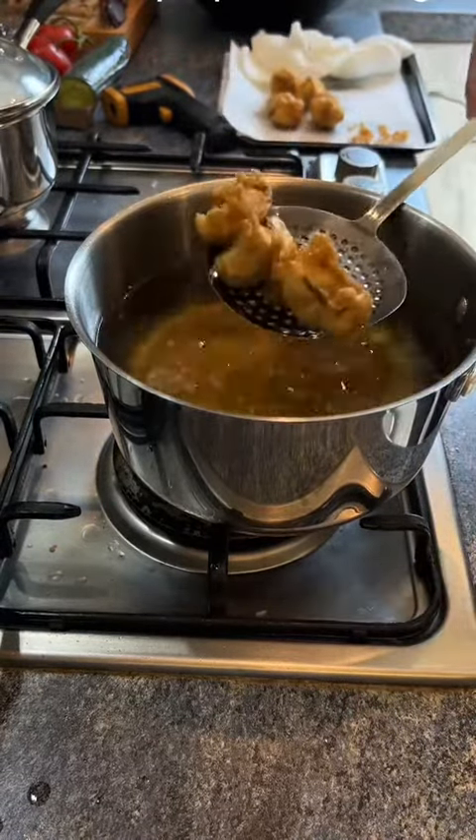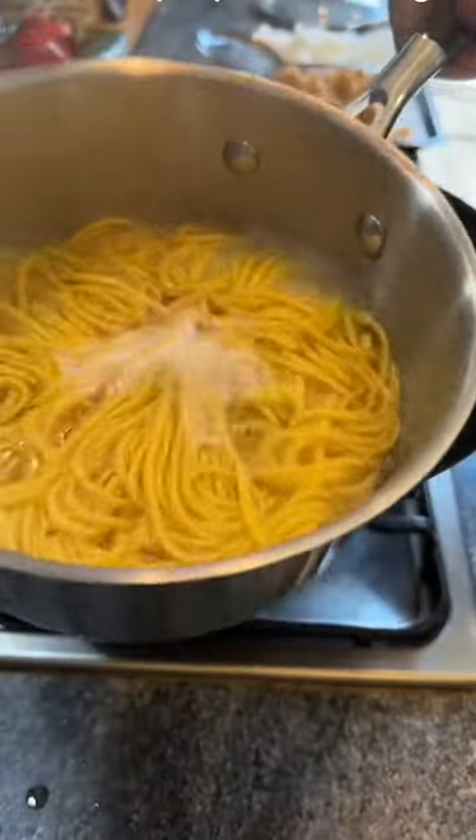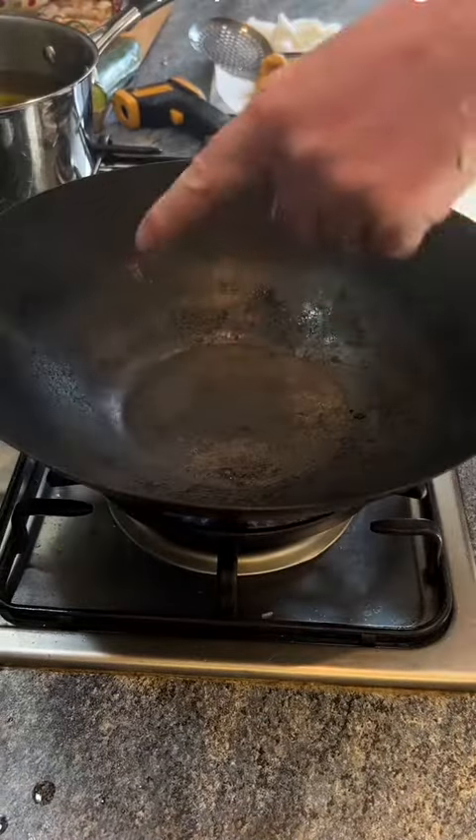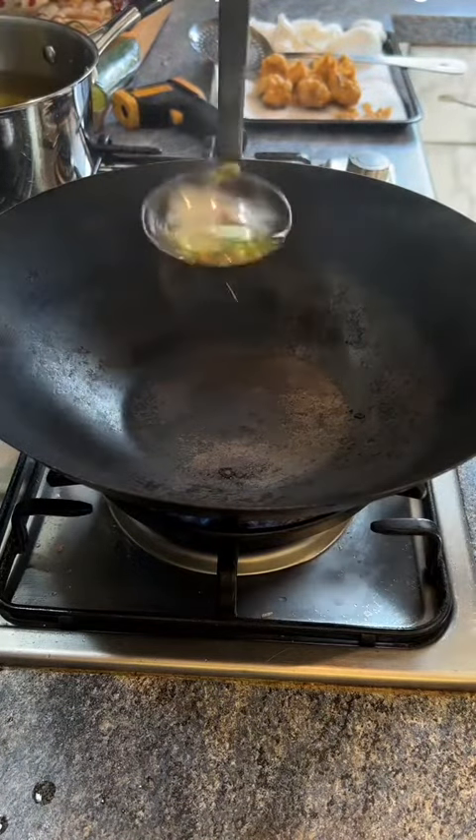It's very tasty. Cook and drain some egg noodles. Make sure the wok is hot before adding oil.